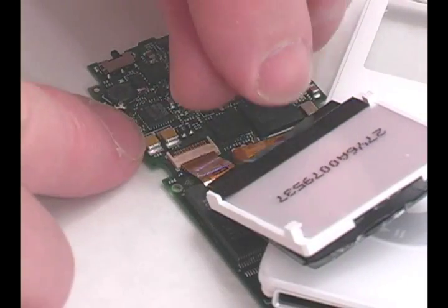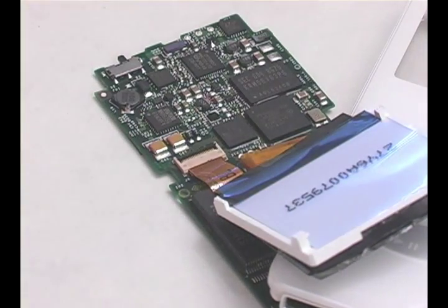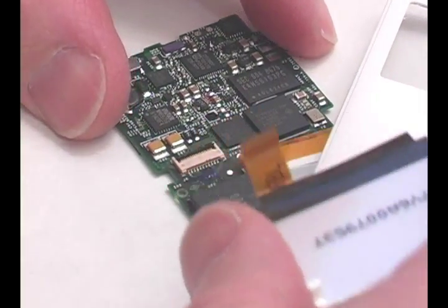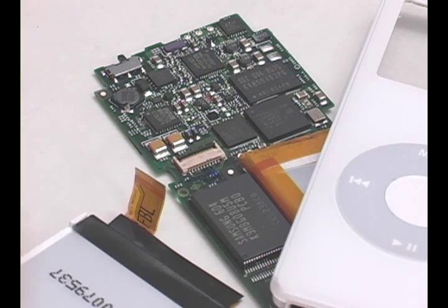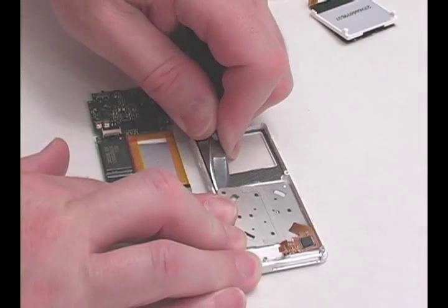Flip up the black tab and release the ribbon cable. Disconnect the clickwheel ribbon cable by flipping up the black tab.